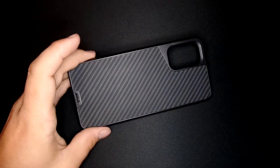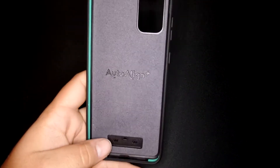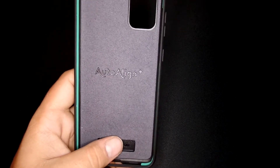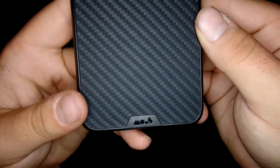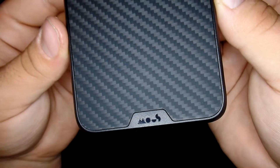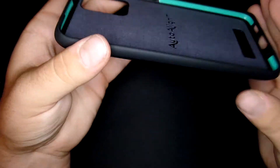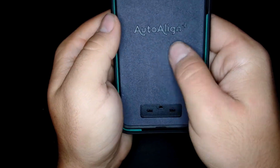So this is what this case looks like. This is the Limitless 3.0. See if we can get a close up on that fiber — it looks pretty nice.